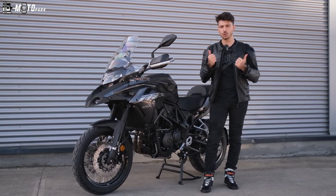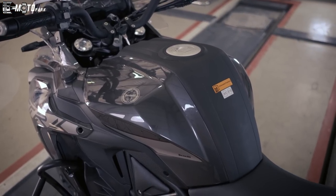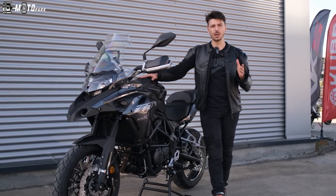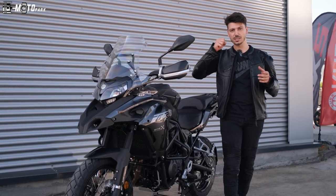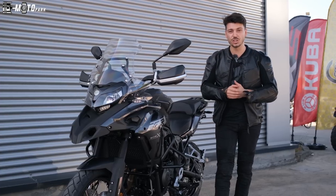Aynalar gayet güzel arkayı gösteriyor. Depo kocaman — 20 litrelik bir depo var. Tam bir enduro makine; 20 litreyi doldur, gez. Sakin kullanımlarda 4,5-5 litre gibi rakamlar yakalamak zor değil. Ama biraz daha spor kullanım seviyorsanız tabii ki 6 litreleri biraz geçebilir.